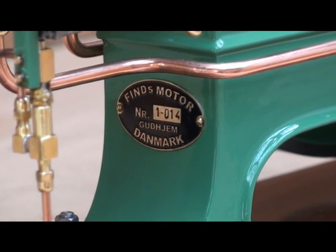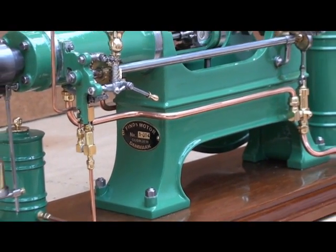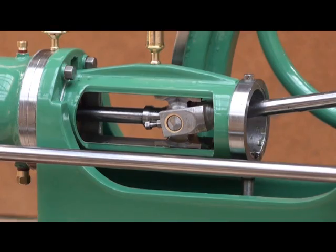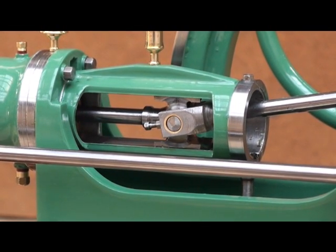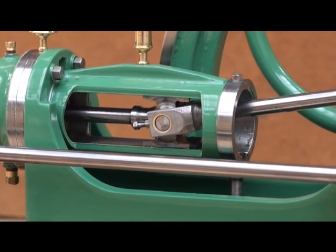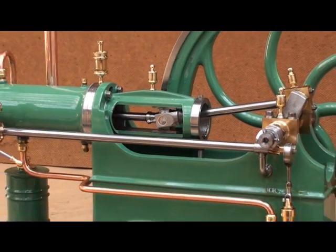I have only built four-stroke hot bulb engines, so I thought the time had come to try to build a two-stroke hot bulb engine. I was very inspired when I built this engine by a Swedish engine builder called Bayer Kristaller, who in about 1920 built two-stroke hot bulb engines with crosshead.